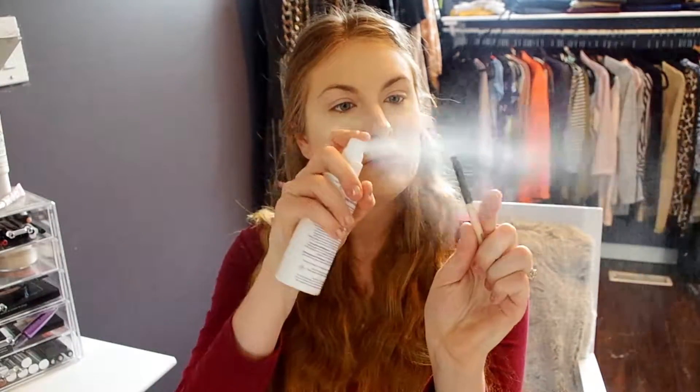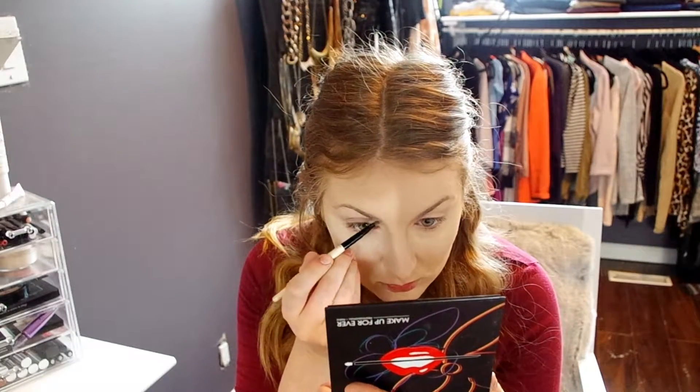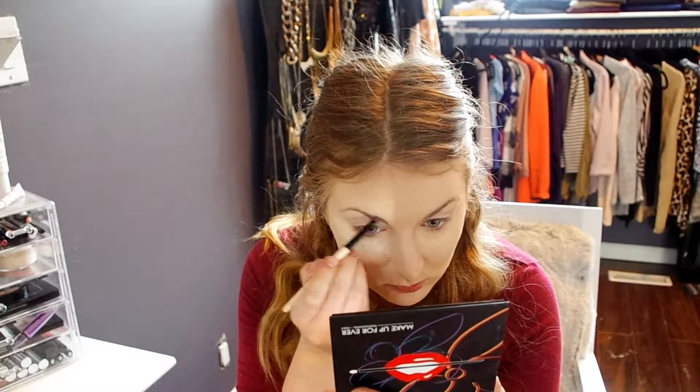Next we're onto the eyebrows. We're going to be using the NYX eyeshadow in Happy Hour. I just like to spray my brush down a little bit to get a little extra pigment onto the brush to help me shape my eyebrows a little bit better.